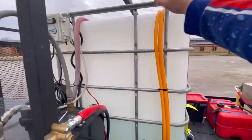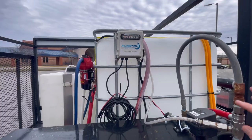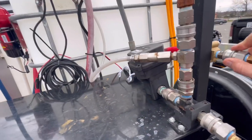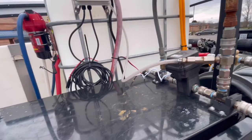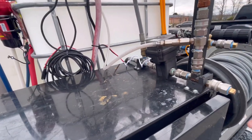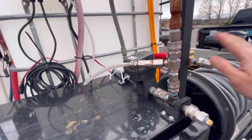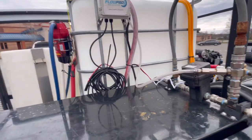Over here on this side are our bypass lines that run up and over. Here's the Flow Pro and it works great. I put these caps on here because last year I noticed some dripping on my setup, and this stopped it — thanks to Joe Dairy for that idea. One of them blew the O-ring out earlier, so this one will leak for some reason, but the other one doesn't.